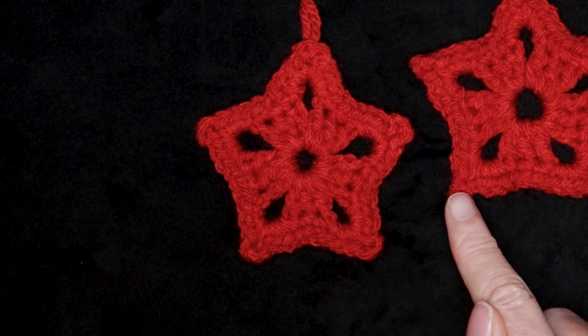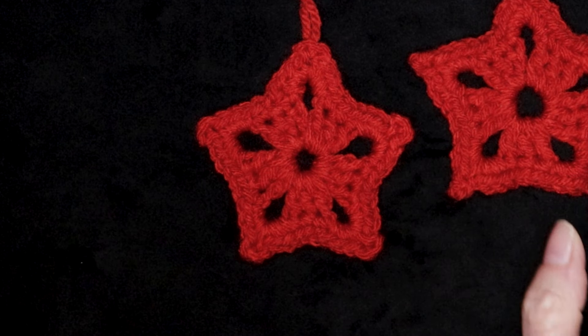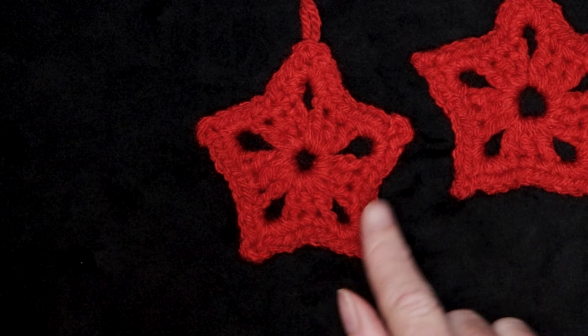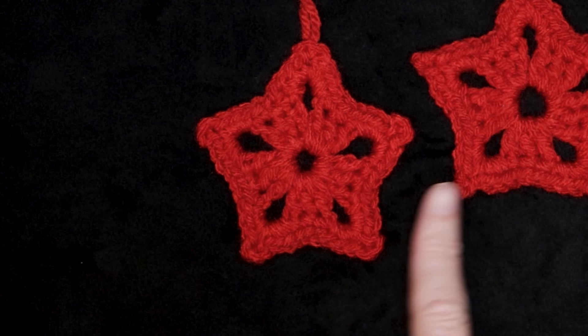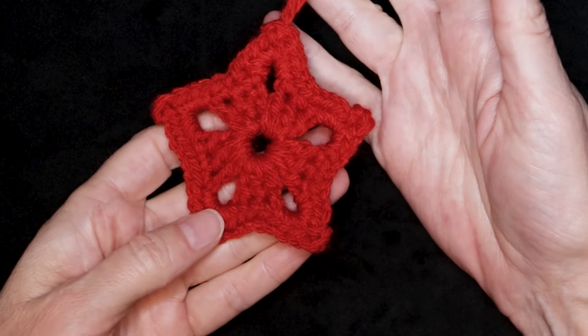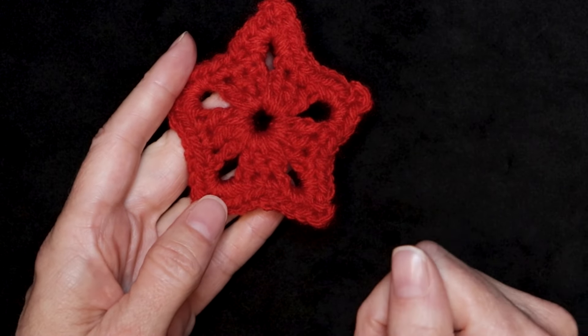If you want your star to be a little bit pointier, you can do a picot after your chain three — I'll be showing you how to do that in the tutorial for the six pointed star. You could also use that same technique here if you prefer them to be super pointy. I hope you enjoyed this tutorial as much as I did, and I'm waiting for you in that video. Stay hooked!